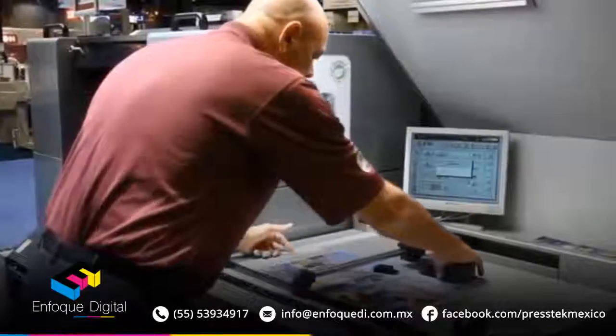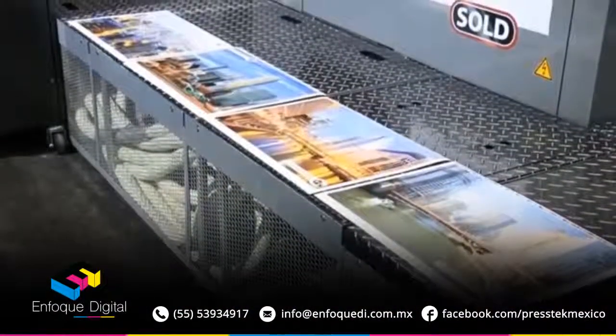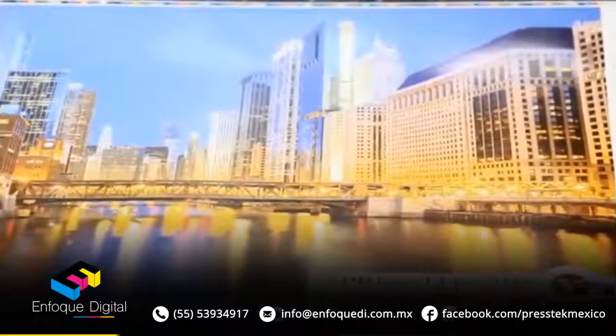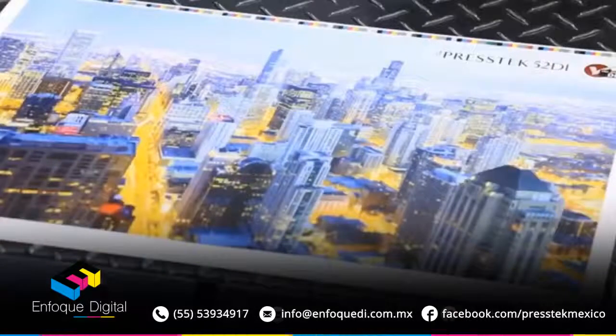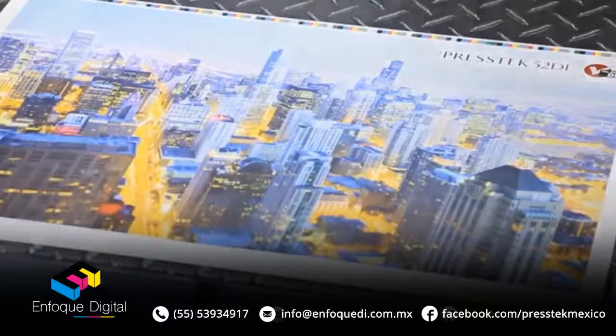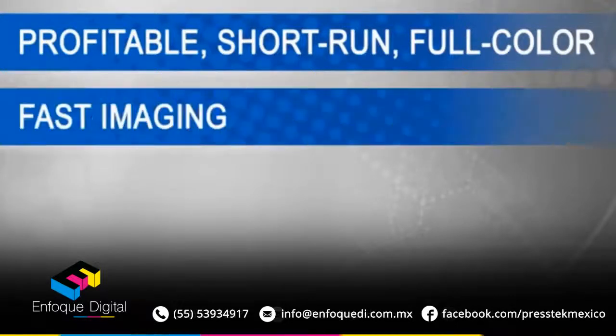And once Rick approves the job, it's ready to go. Getting up to sellable color is achieved in as little as 50 sheets depending on ink coverage. The Press-Tex DI digital offset printing press is designed to meet the market requirements for profitable short-run full-color printing. With fast imaging,